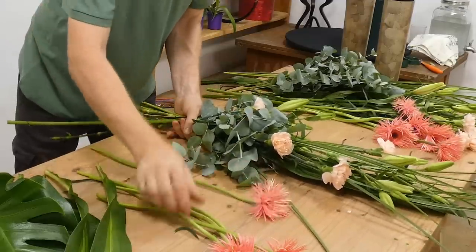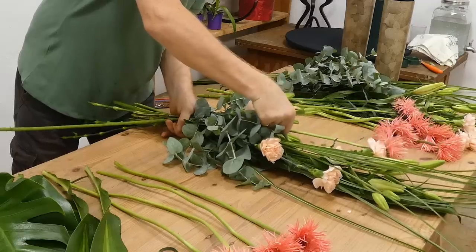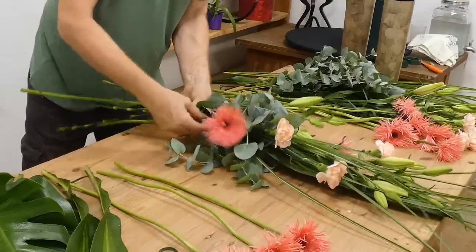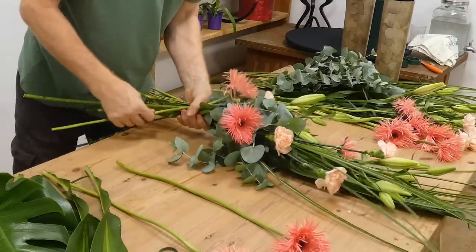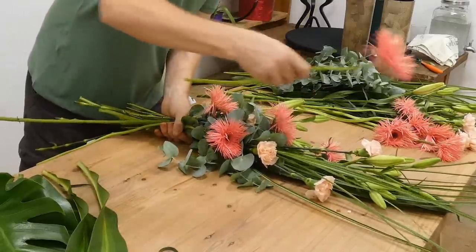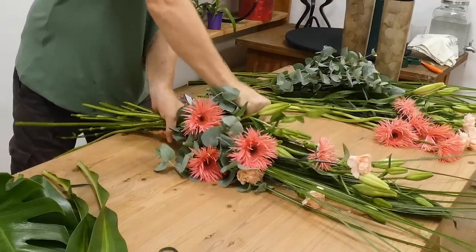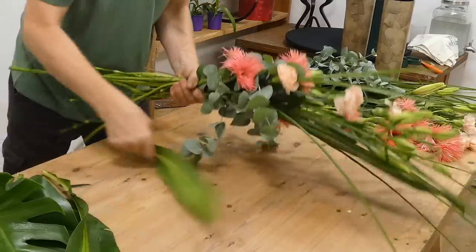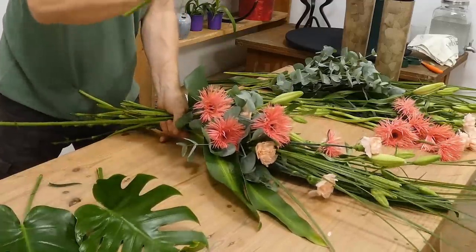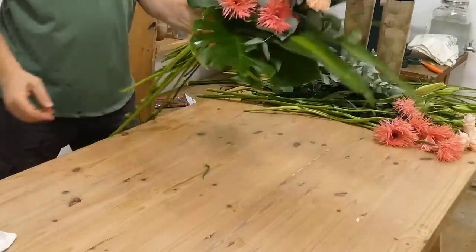You could use any other type of flowers. With your gerberas, you want to look for ones that are nice and straight for going higher up. Some of these have got a little bit of a bend — that's fine because we can use that to our advantage, bringing a bent one in at an angle. You're just wanting to look at how these face, staggering them. We'll just frame this with our yucca to give us a little bit of support and framing. That is essentially our arrangement.